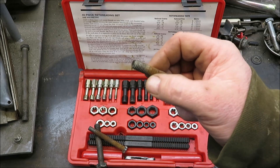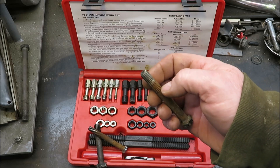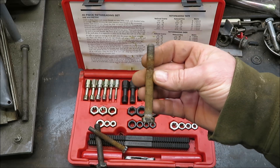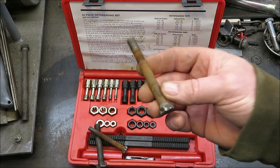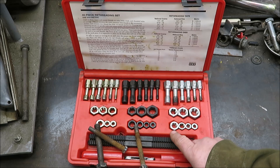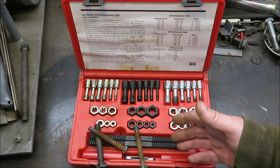Say you had a big dent or something in the thread and you want to go over that — this thing here does a pretty good job at doing it. So I thought this would be a good chance for me to do a video on this kit so you guys can understand how it works and what this kit does.